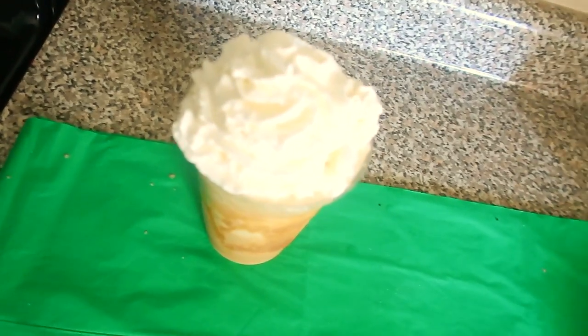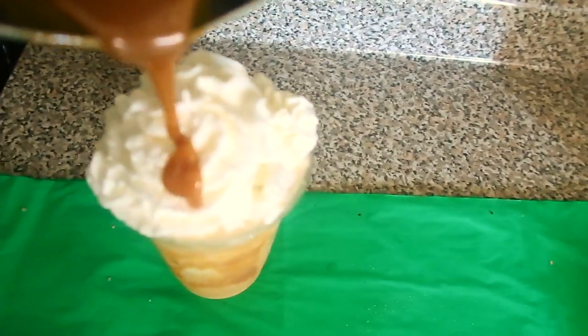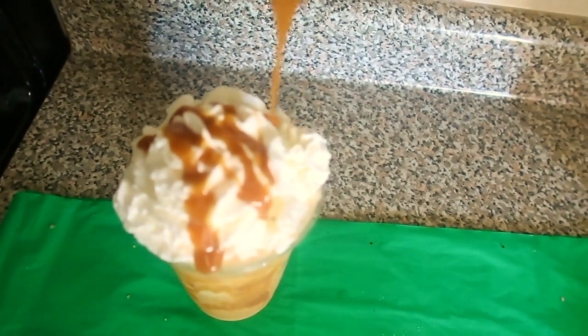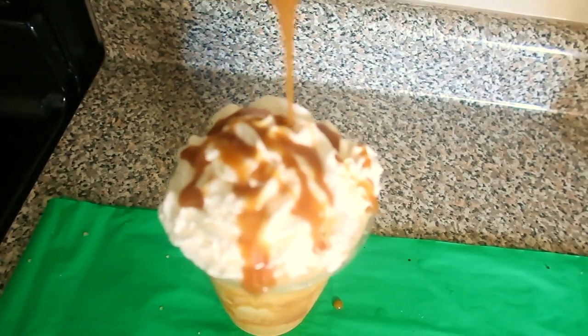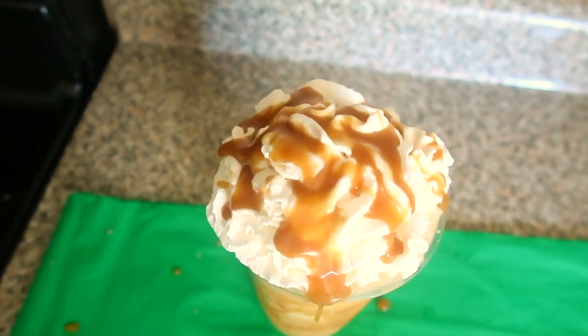Here I'm going to drizzle the caramel on top. Mmm, that looks good — so delicious.